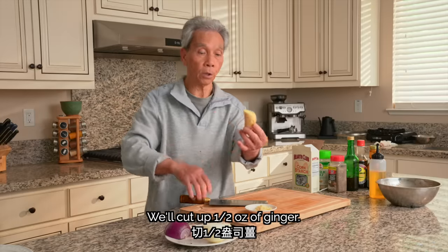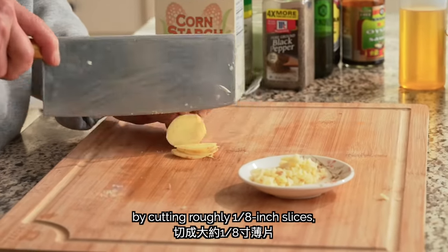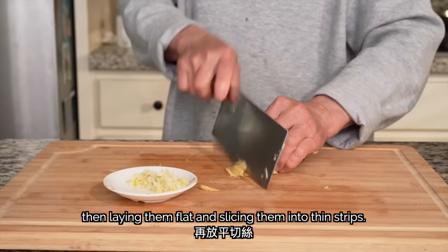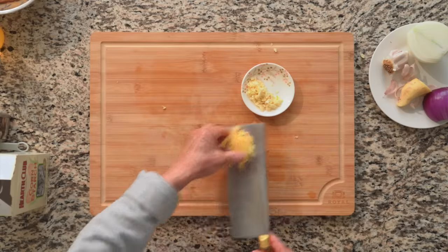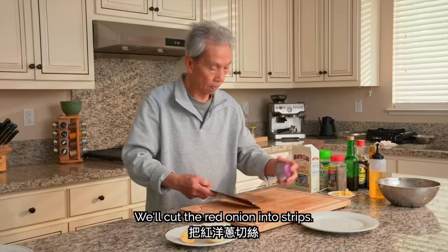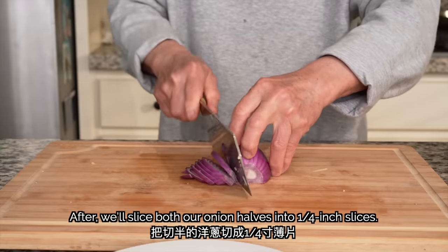Then we'll cut the ginger. Next, we'll julienne our ginger by cutting roughly 1/8-inch slices, then laying them flat and slicing them into thin strips. We'll also cut the green onion. Afterwards, we'll slice both our onion halves into 1/4-inch slices.